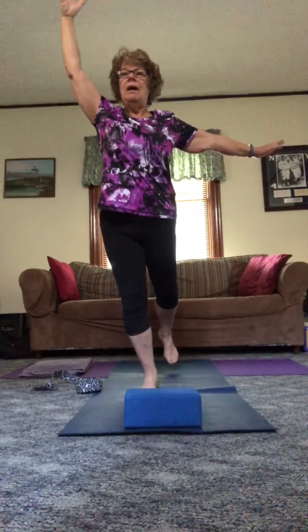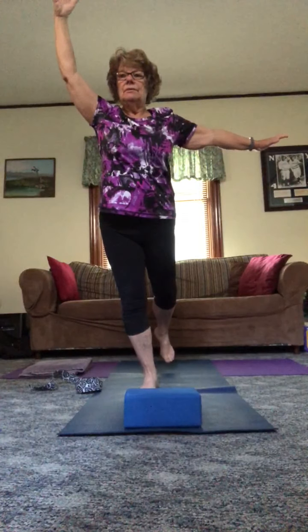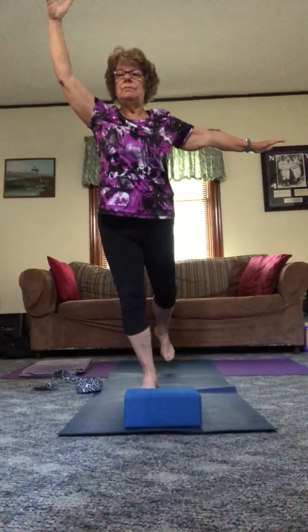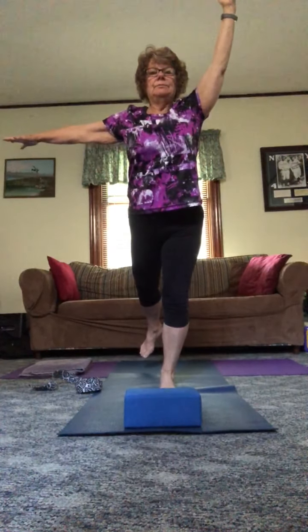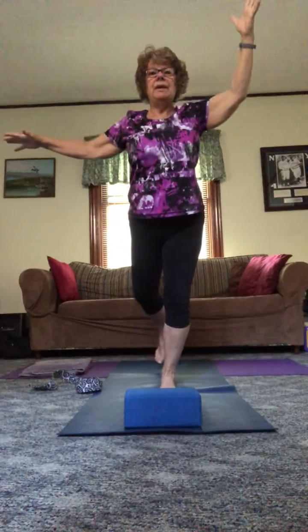Now we're going to move into the fig tree. Weight goes on the right, right arm extends, left arm out, and then that tiny kickback of the left foot. Bring that down. Now to the other side: left leg, left arm extends, right arm out, left leg back. Bring that in.